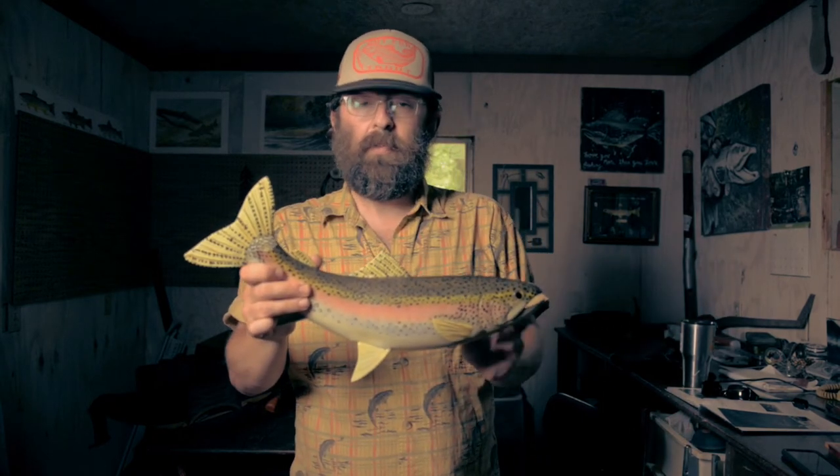We were just discussing how we're approaching July, the middle of the summer, and water temperatures all around are getting a little warm. Once they start hitting 70 degrees, it's really a good idea to maybe go catch some bass or some panfish, because the trout need a break.